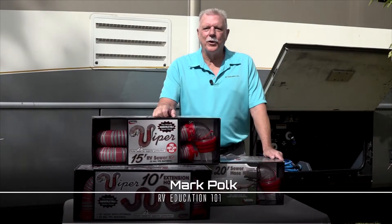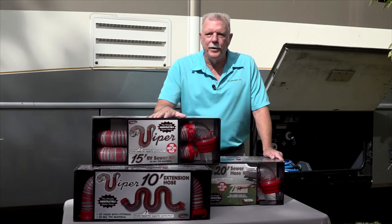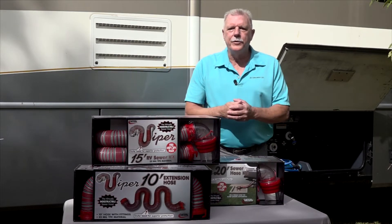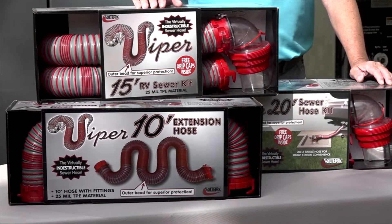Hi, I'm Mark Polk with RV Education 101. When it's time to purchase a new RV sewer hose, what do you look for? If you said dependability and durability, you will be interested in what I'm discussing today: Viper RV Sewer Hoses and Sewer Hose Kits by Valterra Products.